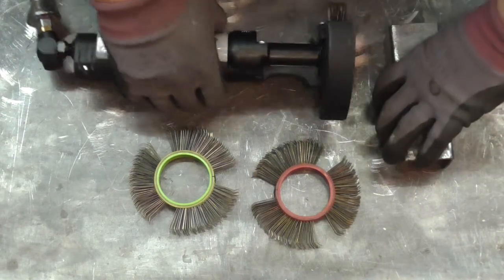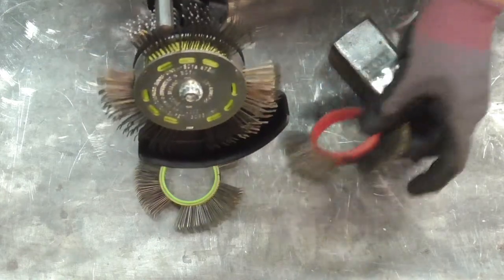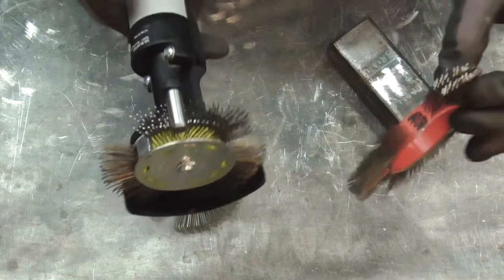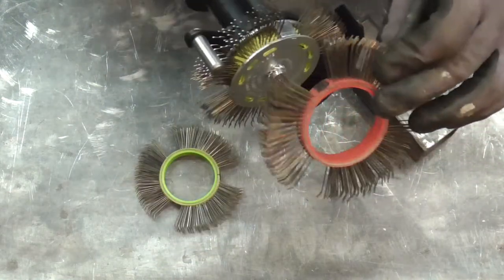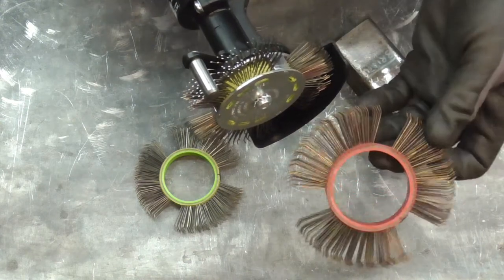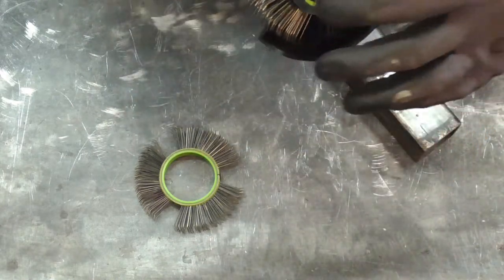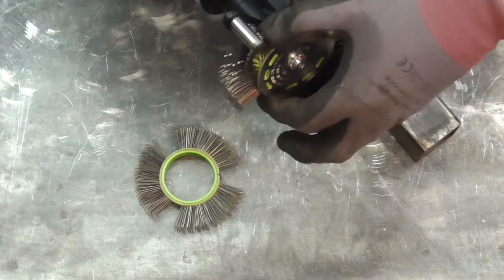The Dyeblaster comes with green belts, and I'm not sure what the difference is between the Dyeblaster with the green belts and the Bristleblaster with the red belts. The Bristleblaster can use wider ones whereas this only uses the thin ones, but they look and feel identical. I'm not sure what the difference is, but for today we're going to use the belt that actually came with the kit — the green ones.